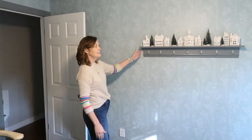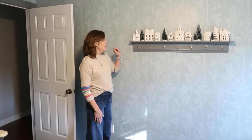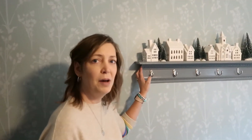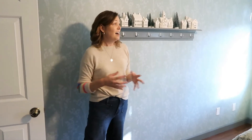We built this lovely little shelf with the help of my husband, who found some pretty little trim pieces at Home Depot, painted those to match. It's just a nice place for people to hang their purses or their coats when they're staying in your guest room.